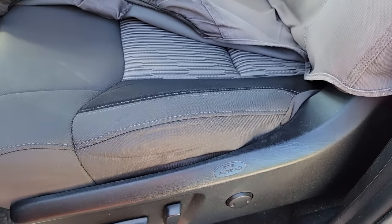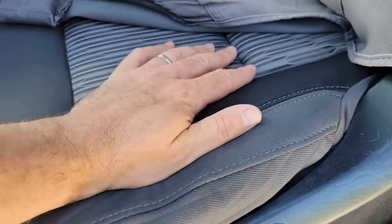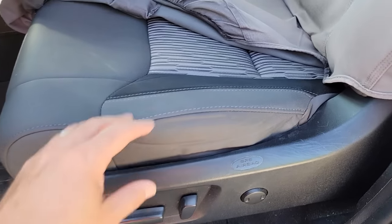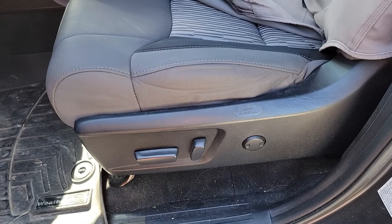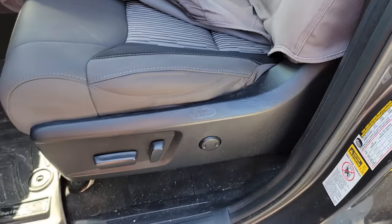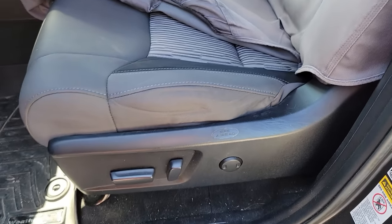More importantly, even though there are seat covers on there, the cushion could still potentially break down. This one is showing just a little bit that it's breaking down, but there's still a lot of bolster and support for your hip. On a lot of Ram and Ford trucks this area of the seat will break down over time — usually by the time they get to this age, there's hardly any cushioning left at all.